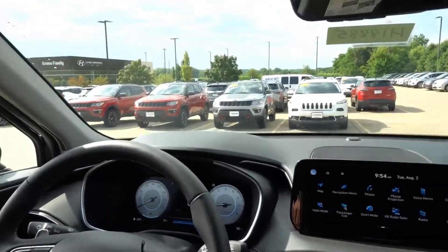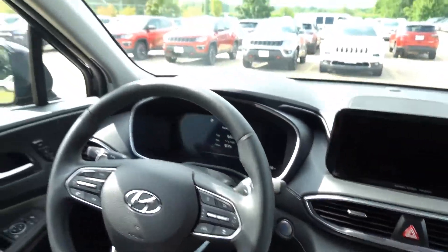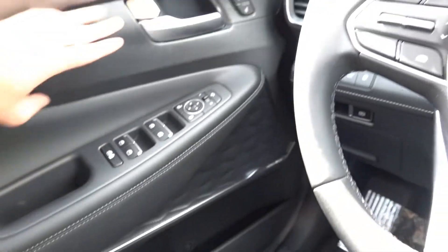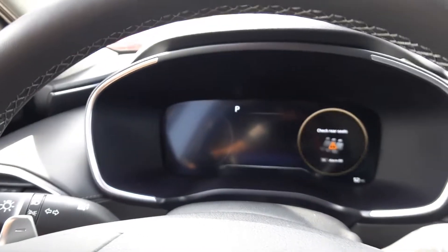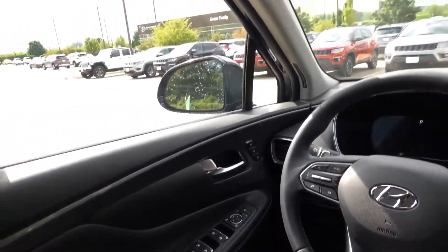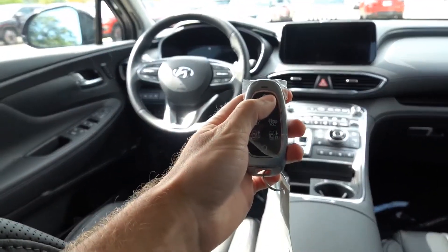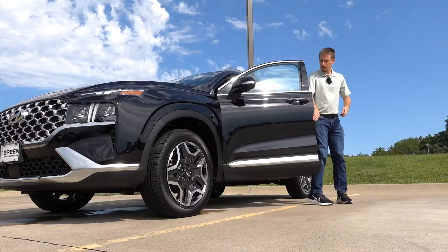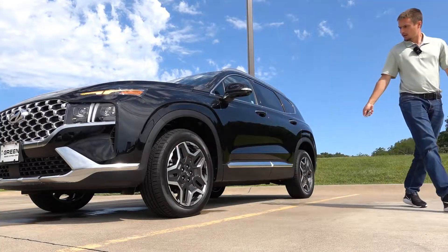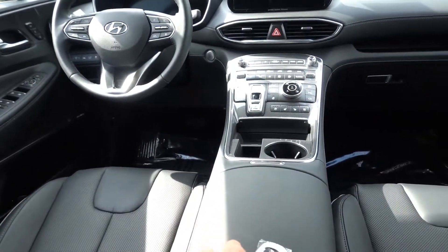To simulate getting out of the vehicle, I'll turn the vehicle off, open the door — there's the alert on the center infotainment system — close the door, and then lock the vehicle, simulating walking away. As you can see, the vehicle is now locked, and the system will take a few seconds to activate.